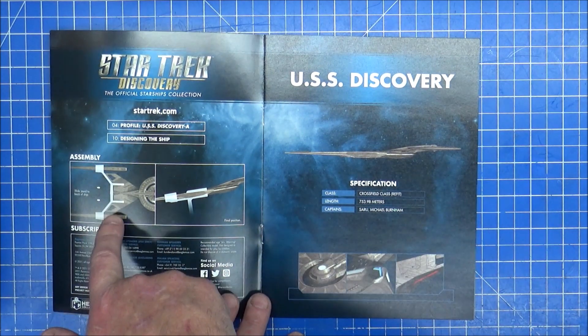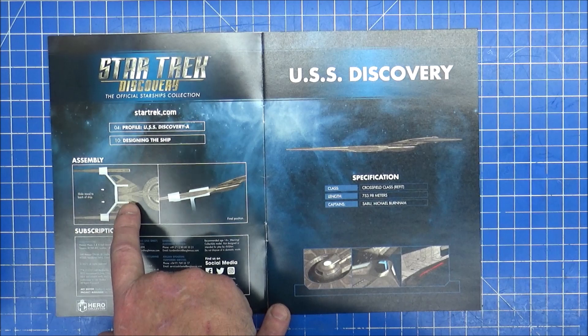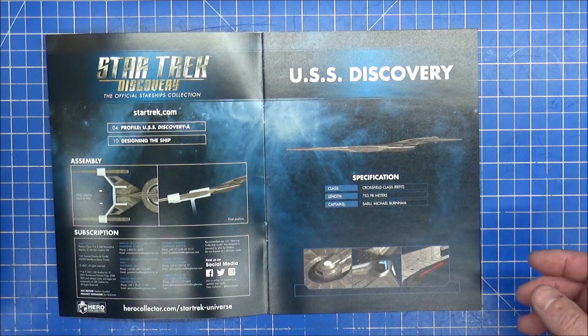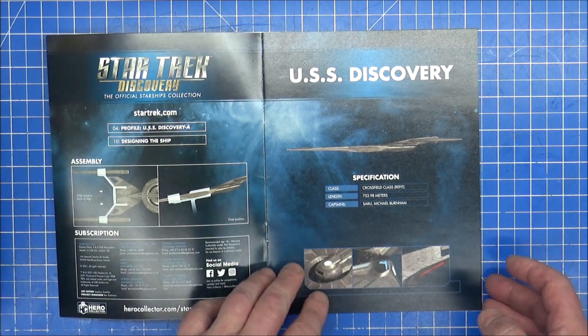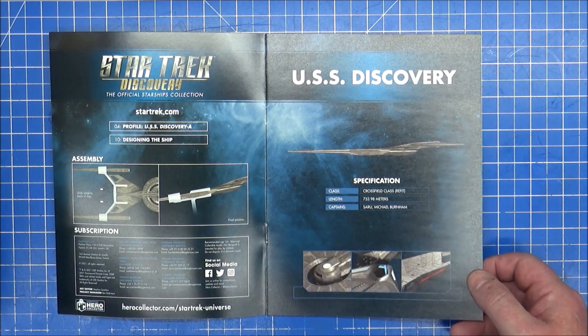Detached nacelles - I attach it on there so it looks like one whole stand inside there. Attach it to the bank like the original one did and then the detached nacelles just sit on there. There's probably other ways of doing this - I actually thought these were separate little clips. We'll find out in a bit then. Captain was Saru and Michael Burnham.